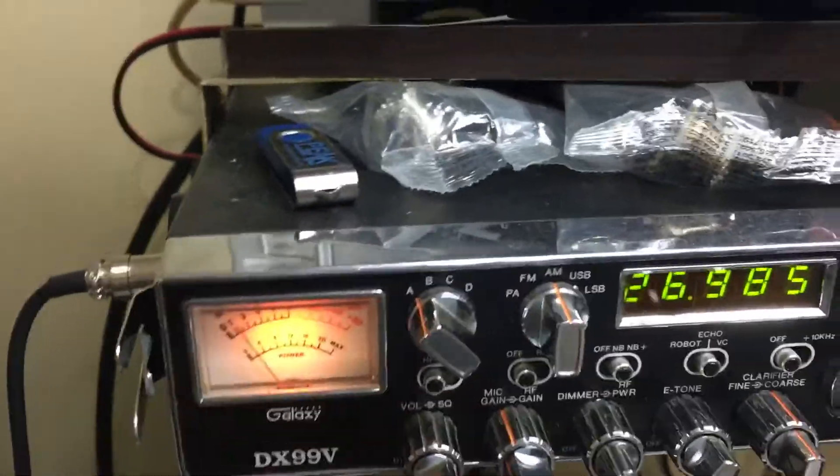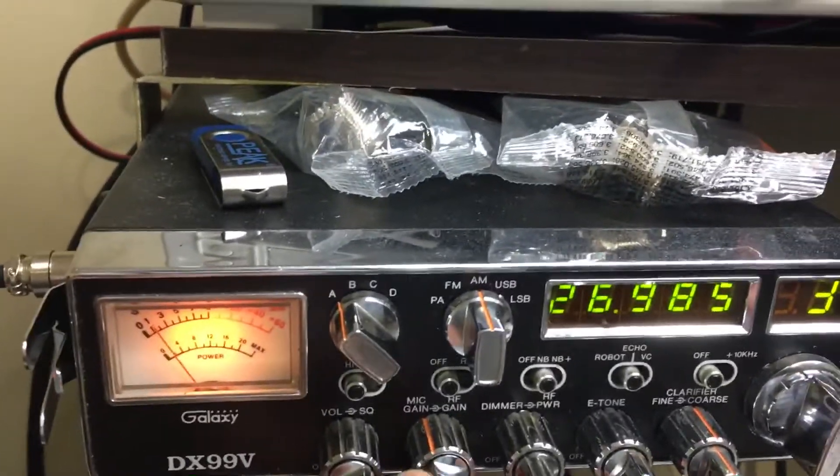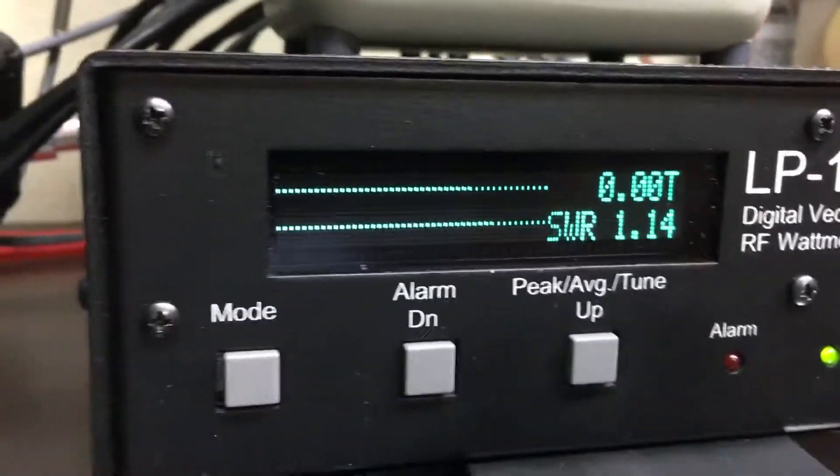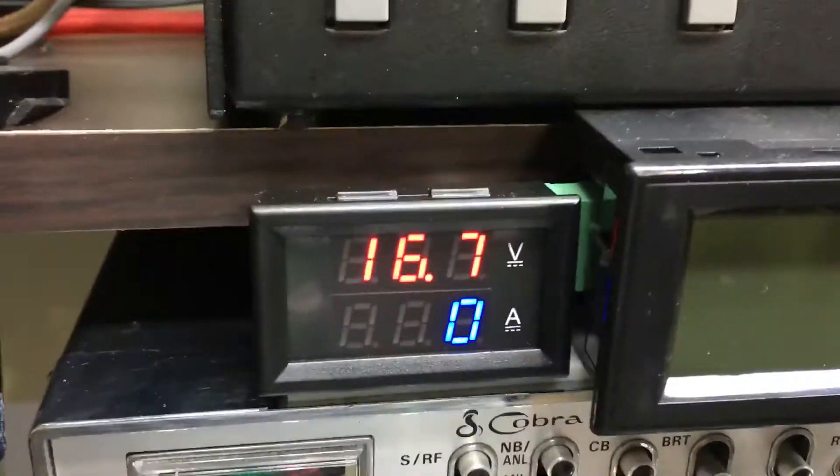Let's go ahead and start off with our testing. I'll be using the Galaxy 99. We'll set the dead key at a little bit over a watt — that's our float voltage.